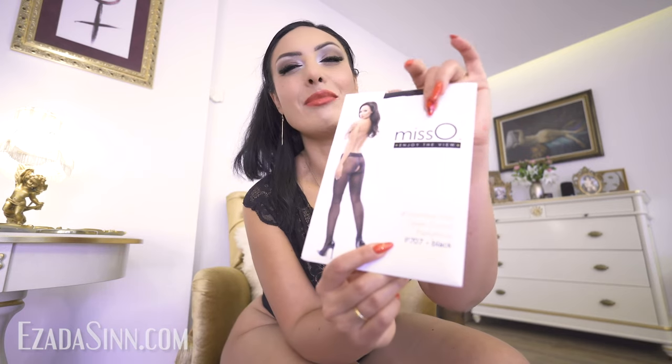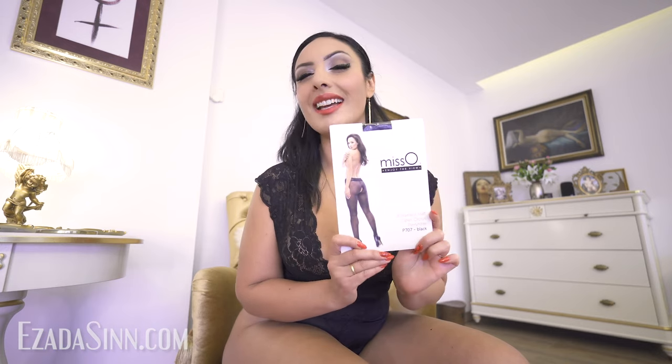Hello! I am Zada Sin and I love pantyhose. Today I'm going to try a new pair of nylons. This is Miss O seamless mud open crotch pantyhose. This was a gift from The Tight Spot, the sponsor of today's video, and I'm very curious to give it a try.